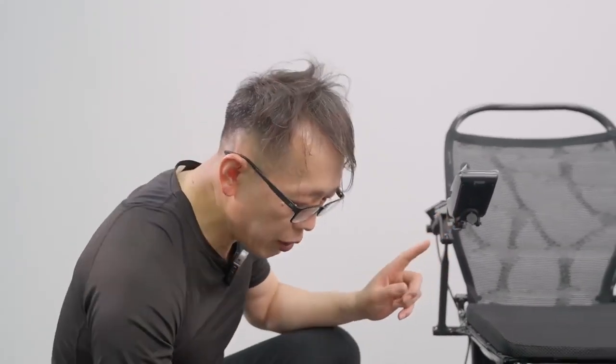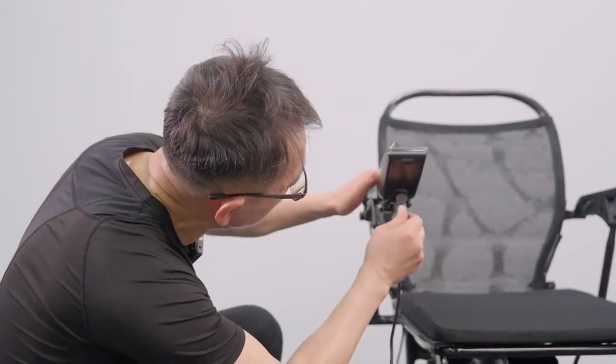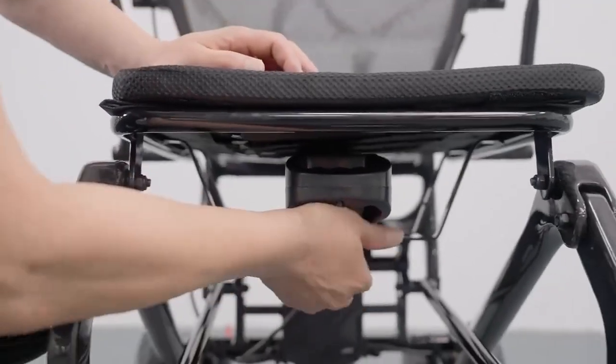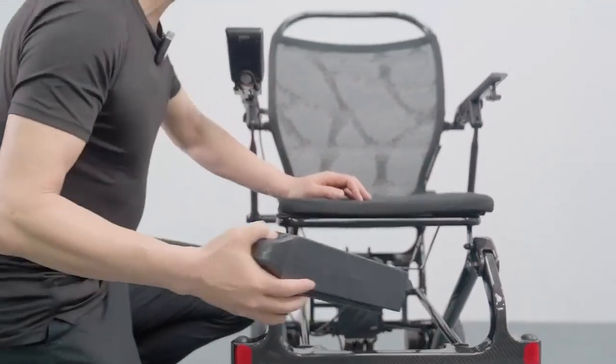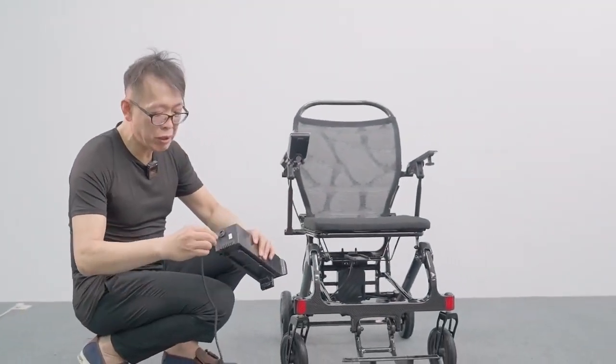It is really simple and easy. We can have two choices of charging the battery. First, we can direct charge by connecting the charging port under the controller here. Now you can plug into any power source for charging. Or if you want to charge anywhere, you can carry the battery somewhere for off-board charging — simply just plug in the charging port here.